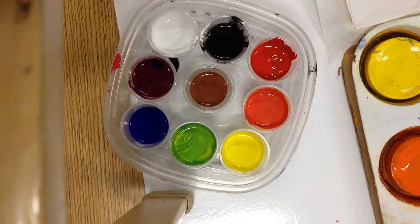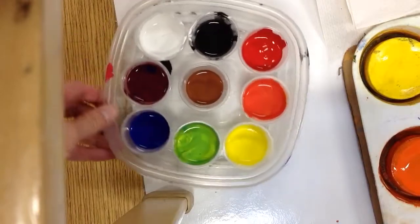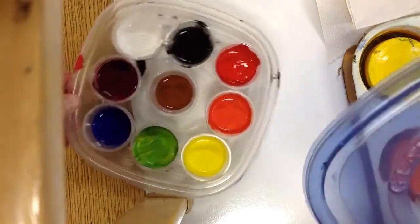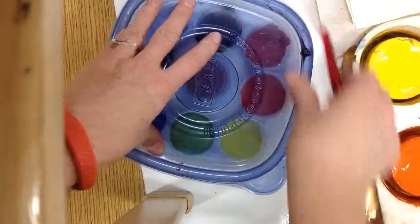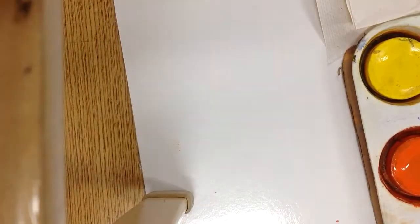I'm going to show you how to take the rainbow challenge. Wouldn't you like to use these shiny new liquid temperas? I'm only going to allow that if you can take the rainbow challenge and prove that you know how to keep your brush clean. Because if we get these dirty, that means we have to throw them away — it's a giant waste and it's no good for the next person. First you've got to show me that you can keep your brush clean by using tempera cakes.